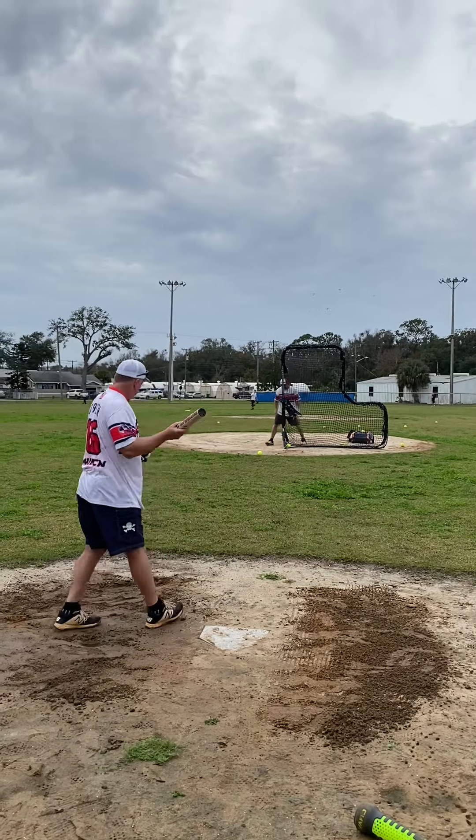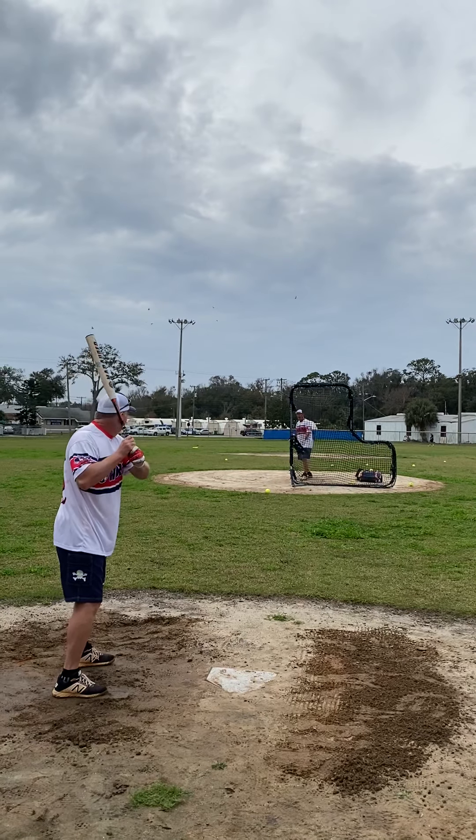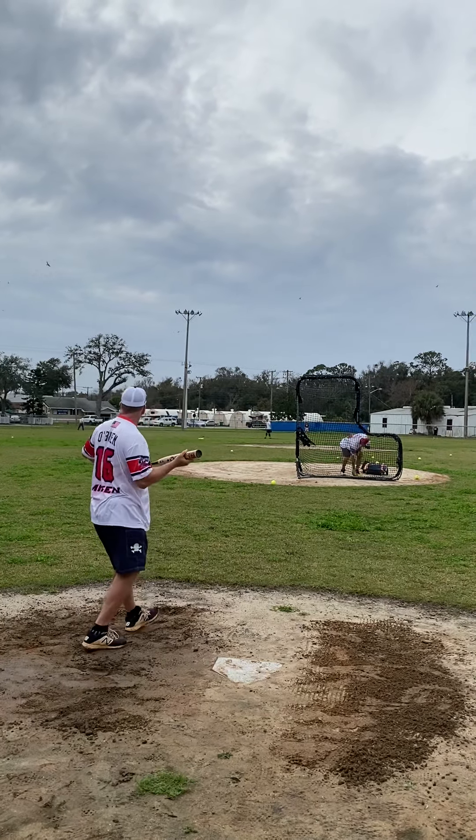That was easy to hit on the ground. Squeak it through there. Nobody on base. Five, six hole.